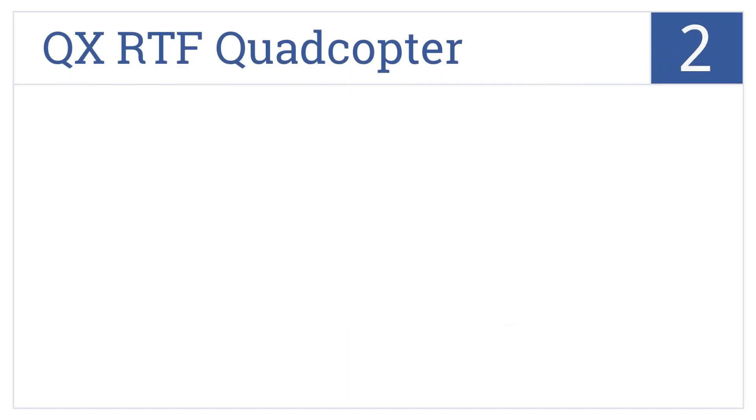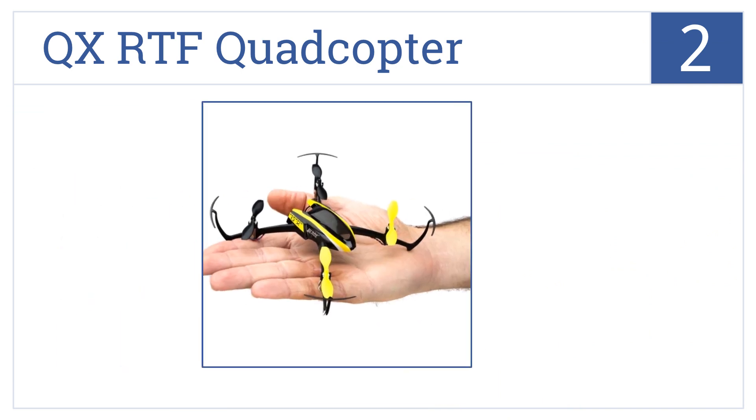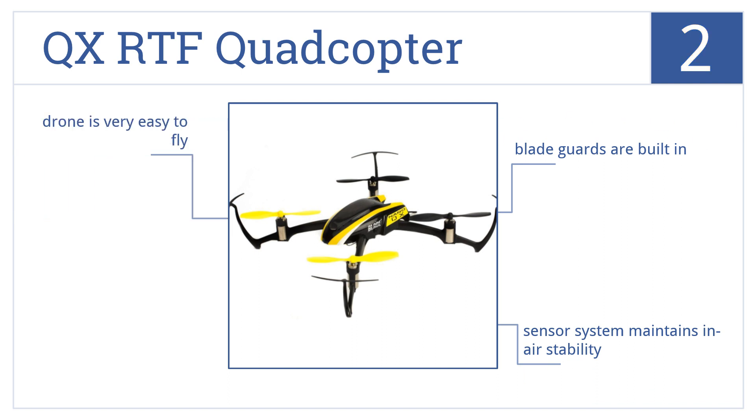At number 2, small enough to fly in any room or office setting, the QX-RTF quadcopter has been designed with tough brushed motors that provide a smooth and powerful lift off the ground. This drone is very easy to fly and comes with built-in blade guards and a sensor system that maintains in-air stability.